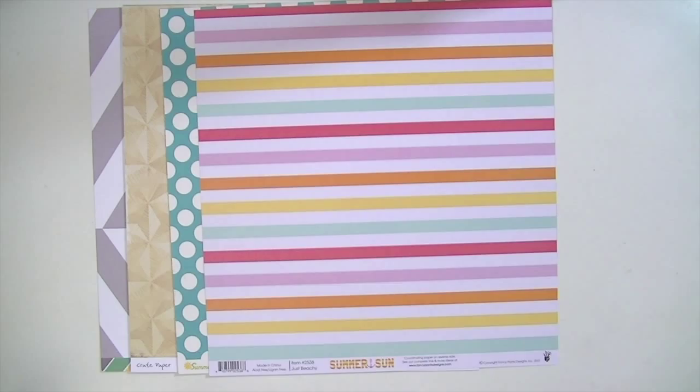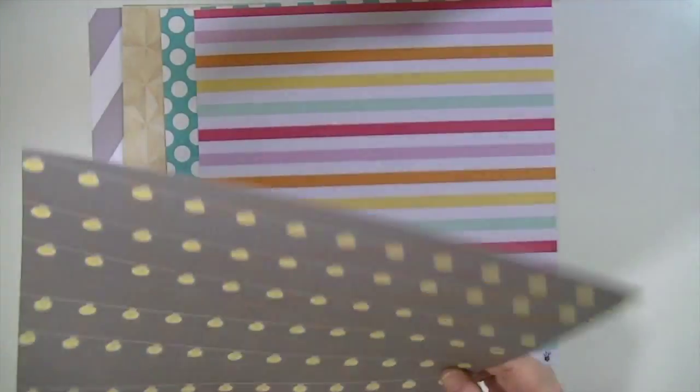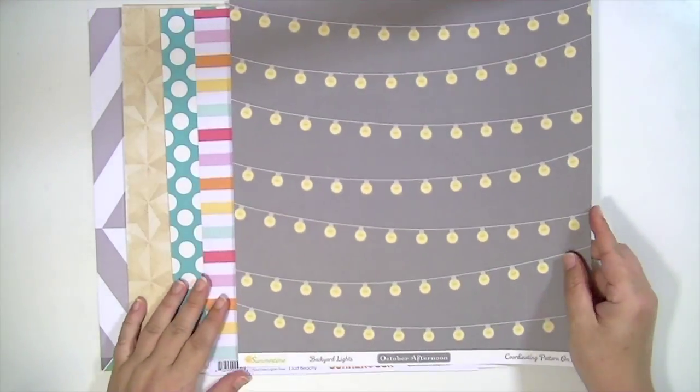The next paper is also from October Afternoon Summertime, called Backyard Lights. One side is a cream color with a tiny gray polka dot. The other side has cafe lights on a gray background, which is really cool.